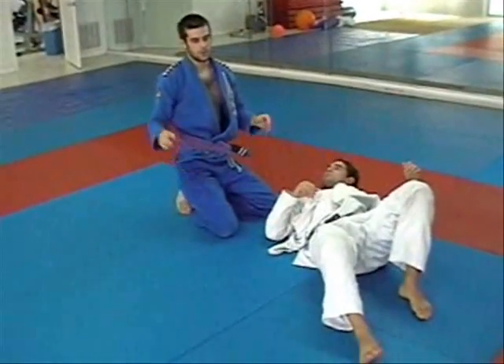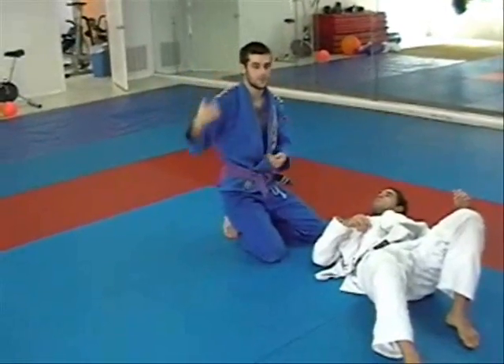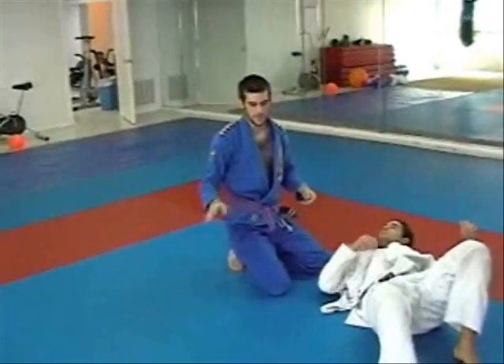That's the same thing we were doing before. I wanted to show how you can use the hook sweep and the under-the-leg sweep together in different combinations.